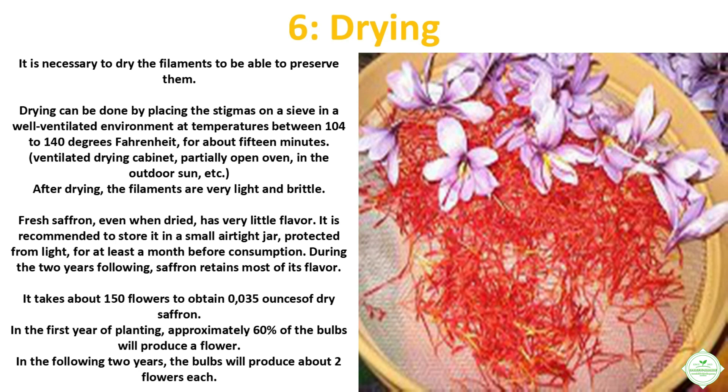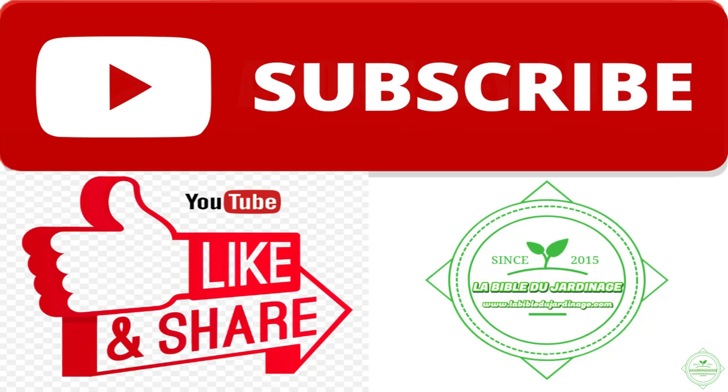It takes about 150 flowers to obtain 0.035 ounces of dry saffron. In the first year of planting, approximately 60 percent of the bulbs will produce a flower. In the following two years, the bulbs will produce about two flowers each. This video is now finished — thank you for watching until the end, I hope you enjoyed it and that it was helpful to you.